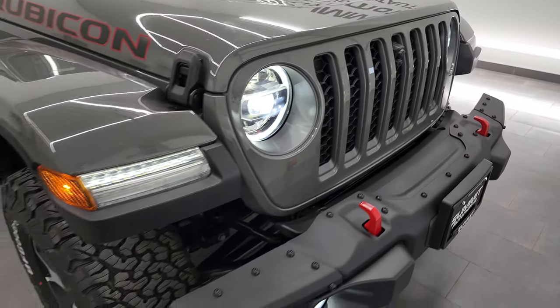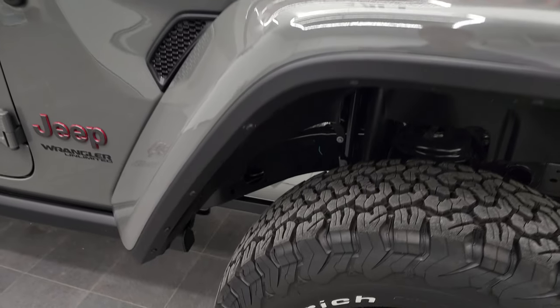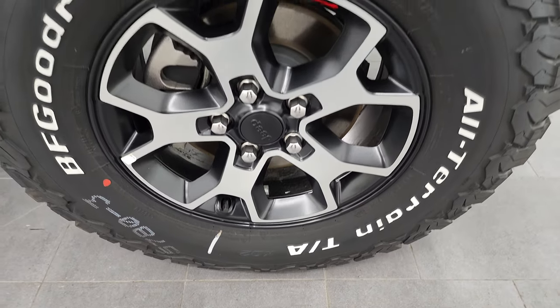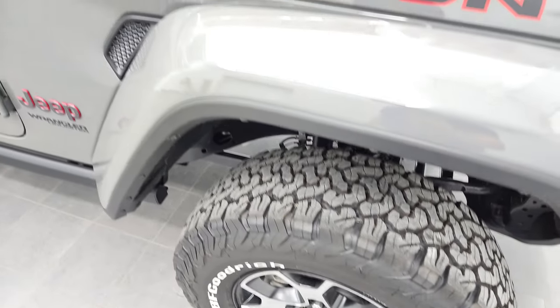Of course the seven slotted grille, LED headlamps, LED running lights and fog lamps, color match fenders, and color match hard top. It gets the 17 inch polished and painted alloy rims and comes with BF Goodrich all-terrain TA tires — these are LT 285 70R 17s, definitely with an all-terrain tread pattern.